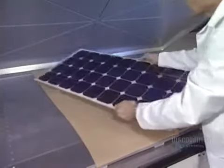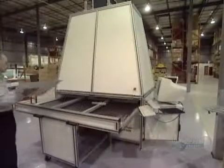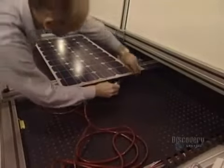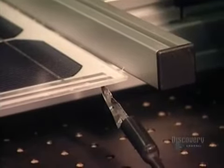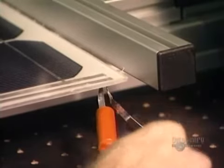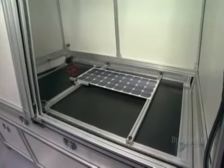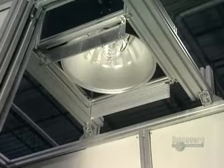Here's the finished panel. All the components are bonded together. They now proceed with a test. The panel is placed in a solar simulator, and the negative and positive contacts are connected to a voltmeter. The panel is inserted into the simulator and a powerful lamp will illuminate it. The voltmeter is read to make sure that the panel supplies the electric current required.